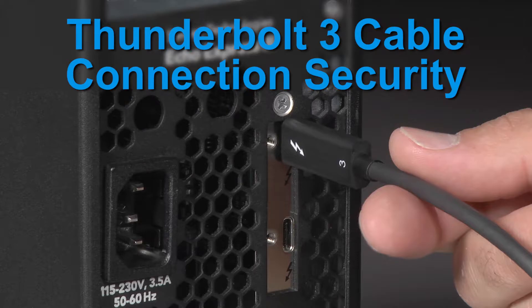This video illustrates that our customers could have confidence in our Thunderbolt 3 cables connecting securely to our Thunderbolt expansion chassis.